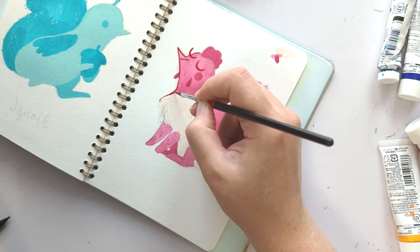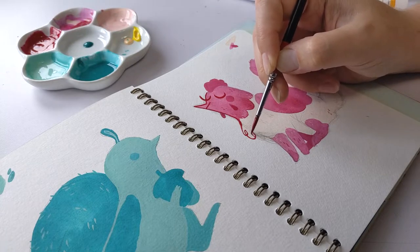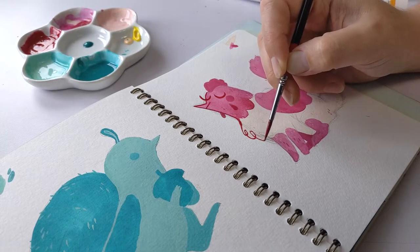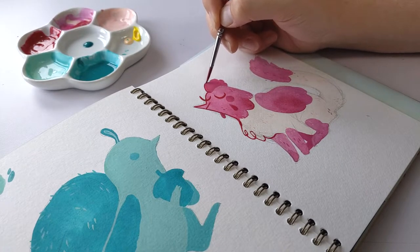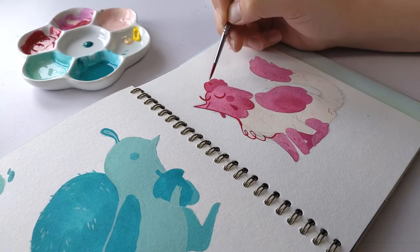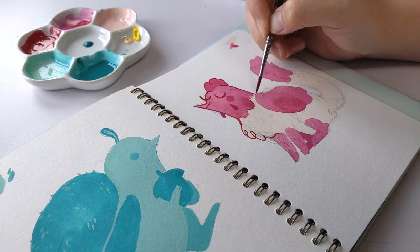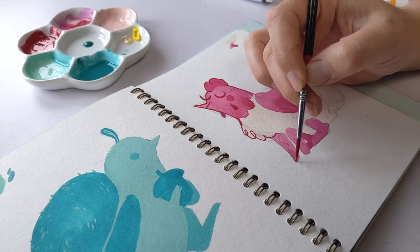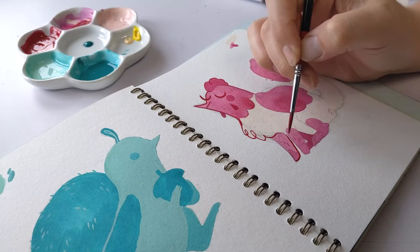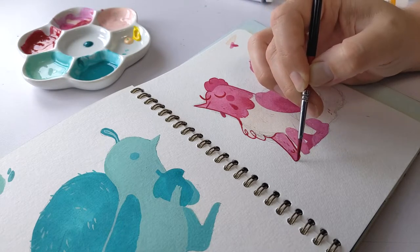I'm still getting used to gouache and the way it behaves — I have to paint pretty much completely differently than I do with watercolors. Everything is sort of like single-section paint; I can't gradient easily. I'm sure somebody better at gouache could teach me how, but it's just not something I innately know how to do like I can with watercolors, markers, or inks. With those water-based mediums I find it really easy to gradient and add fun little puddles of color in between. Gouache is still a mystery to me.